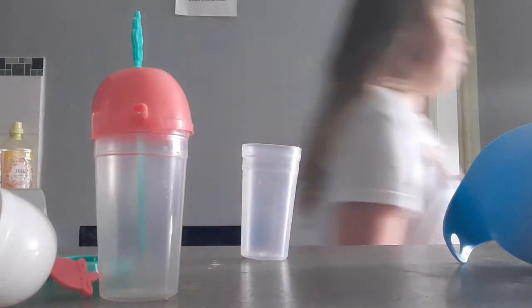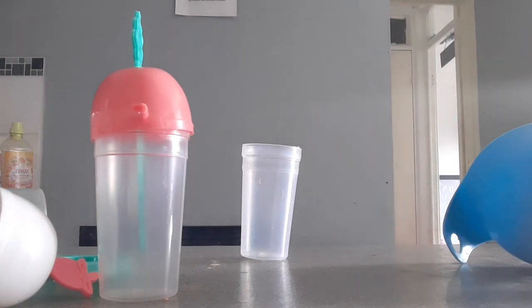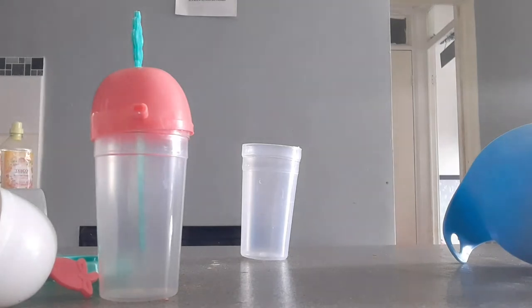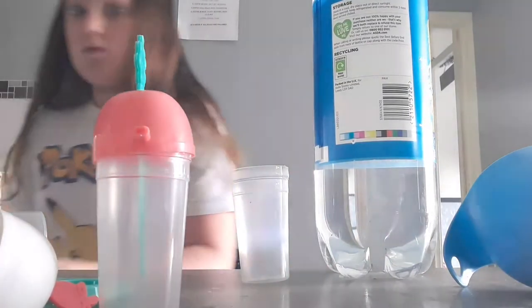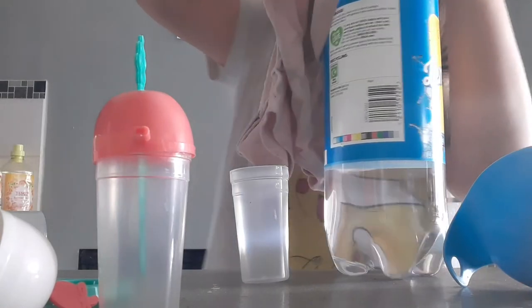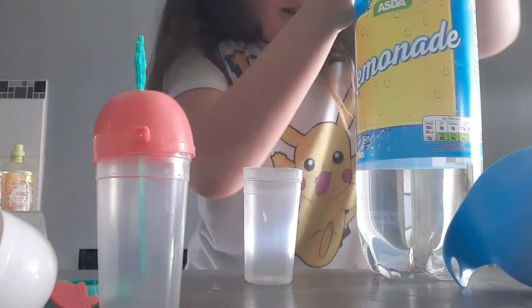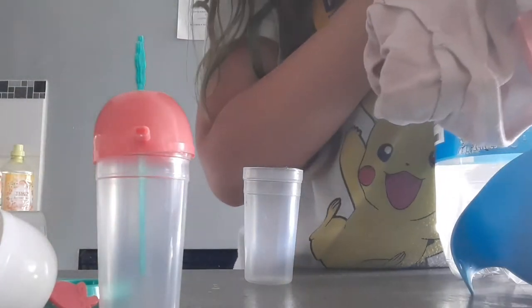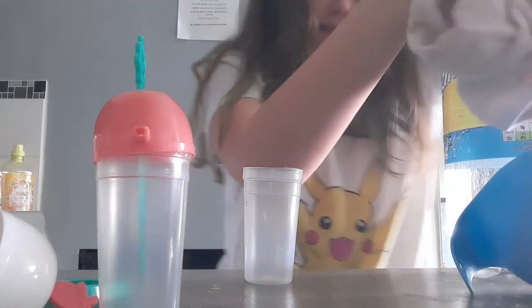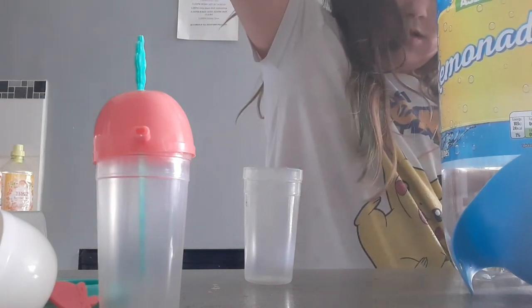Okay, so first of all I'm gonna do a fizzy drink. Guys, hopefully this tastes good — oh my god, that's so hard to open! Here we go, getting it. Oh, that isn't working, why is it never working for me? Okay, okay — just a little bit. Okay, there we go!